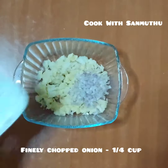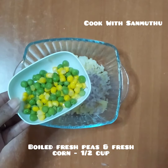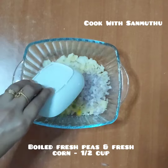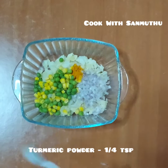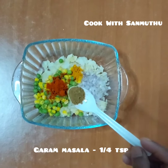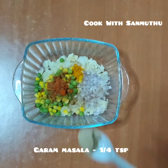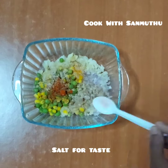Add a small bowl of fresh peas and corn. Then add chilli powder, garam masala, chaat masala, and sauce.